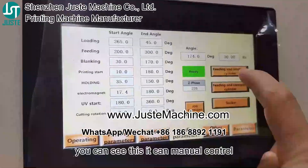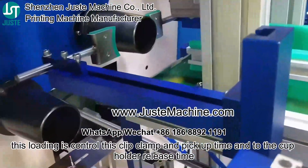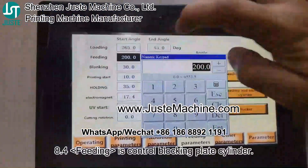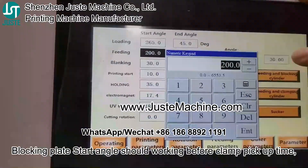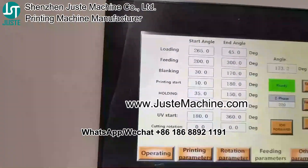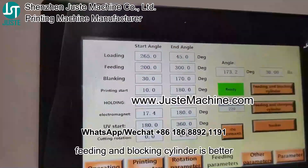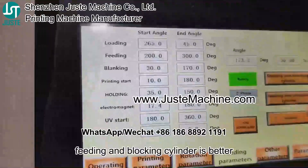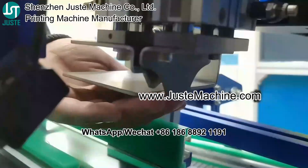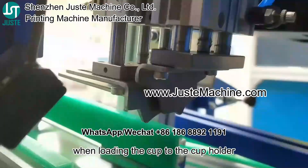You can see this — it can be manually controlled. This loading controls the clamp pick-up time and the cup holder release time. Fitting also controls the blocking plate cylinder. The blocking plate start angle should work before the clamp pick-up time. The end angle should work before the clamp release time. You have a manual control button on the right for fitting and blocking cylinder. This button controls this blocking part up and down, and also controls the back side part up and down. It separates the cup when loading the cup into the cup holder.